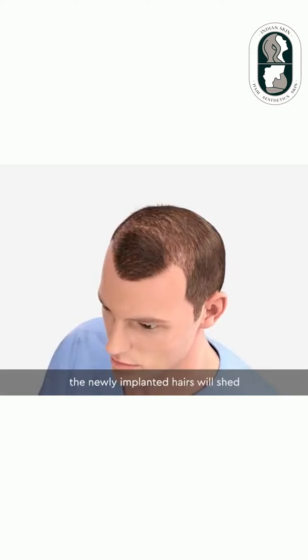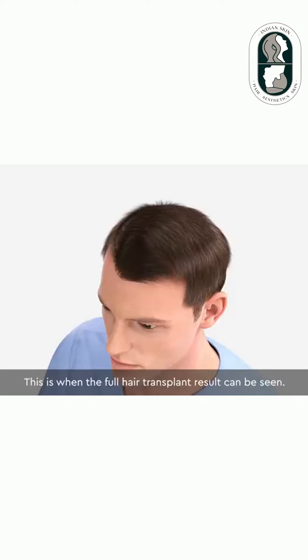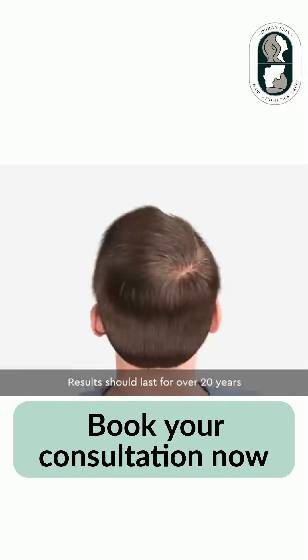After 1 to 3 months, the newly implanted hairs will shed before growing again in 4 to 12 months. This is when the full hair transplant result can be seen. Results should last for over 20 years, and potentially for a lifetime.